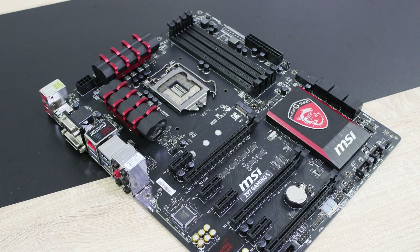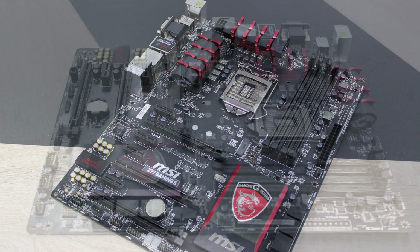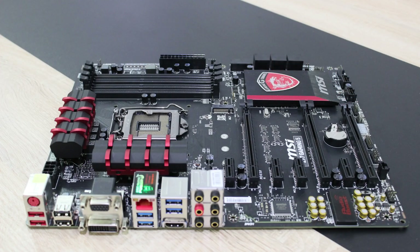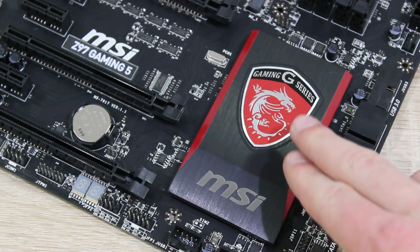The board's layout seems to be done very well on first sight and the red and black color theme really looks fantastic. This board for its price class is very heavy and that's good, because high quality heatsinks are used. The new Intel Z97 chipset is used here and it's being cooled down by this large heatsink here.